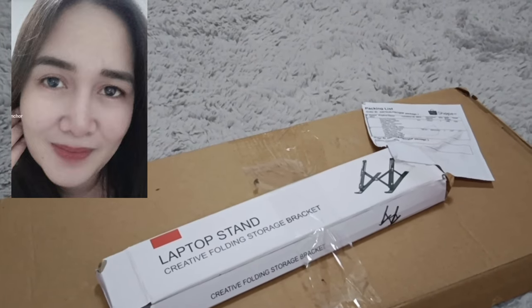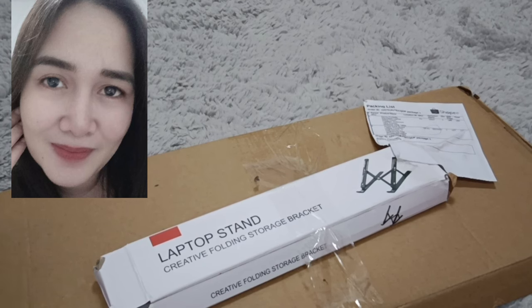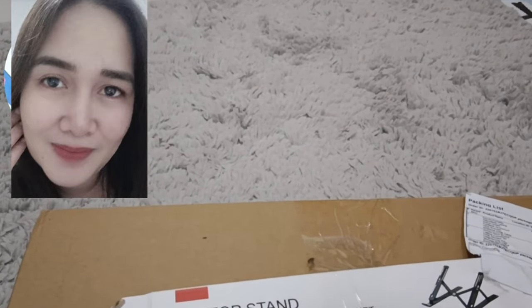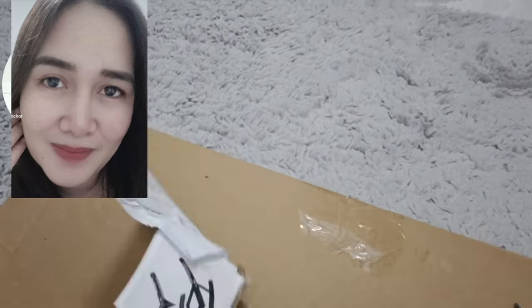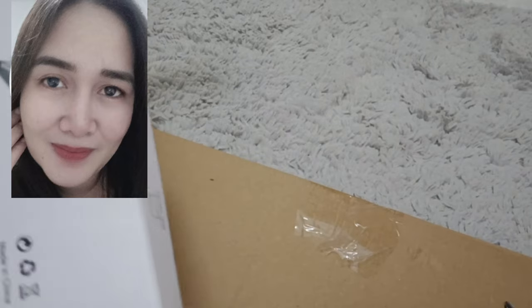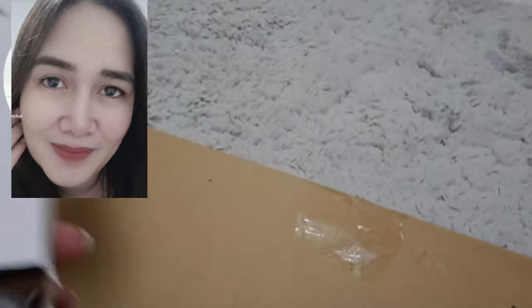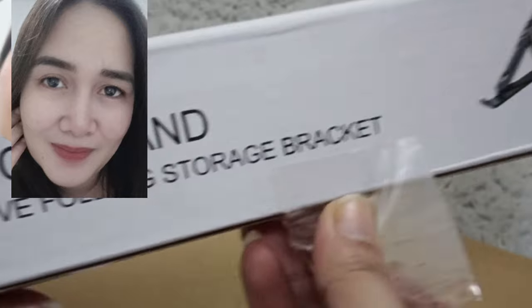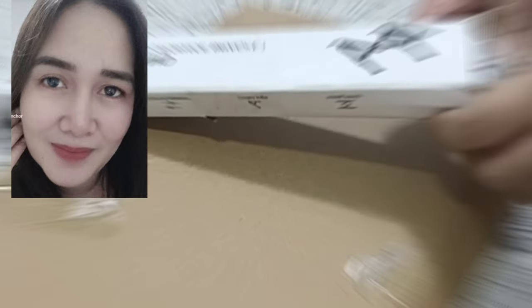Okay, so let's unbox this laptop stand. Let's unbox it and we'll tell you all about it.